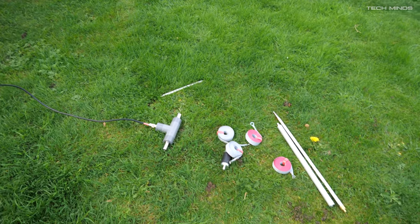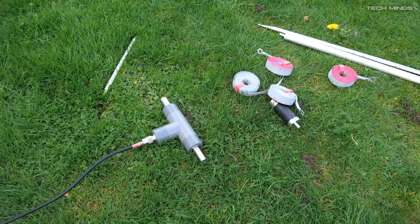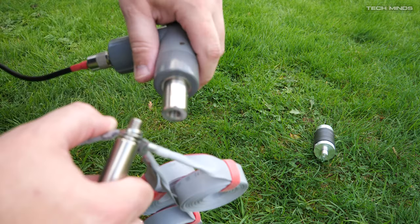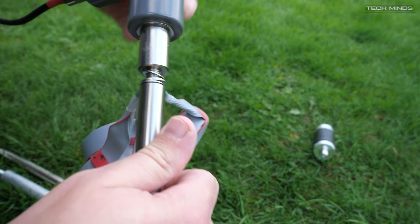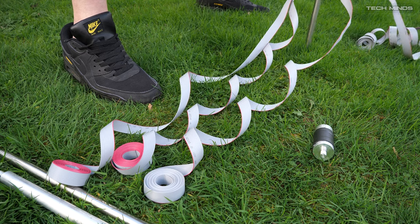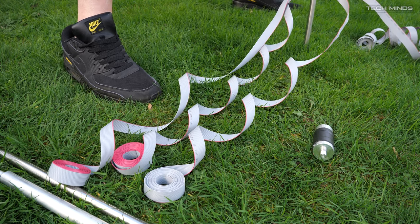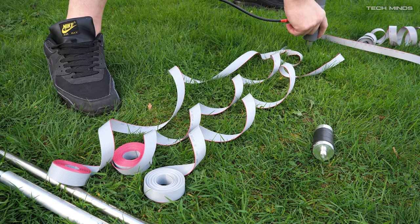The first thing we need to do is attach the ground wires between the SO239 housing and the ground spike. These just slide over the threaded area and then I tighten up the ground pin. We push the ground pin into the garden, making sure it's nice and straight. The ground pin doesn't look very long, but it is long enough to hold the entire antenna vertical.